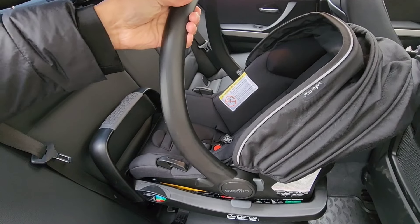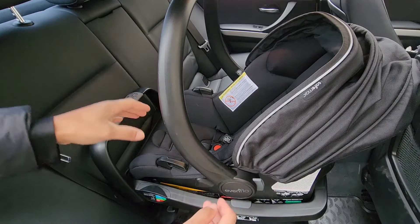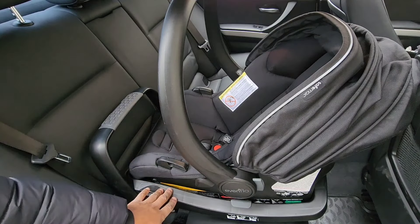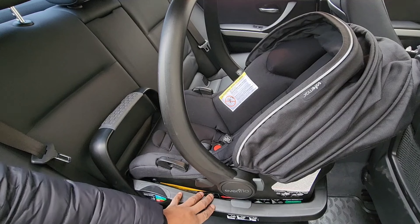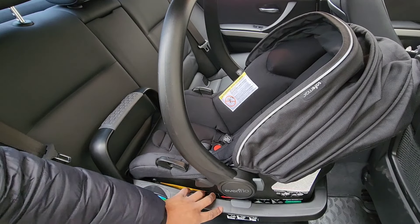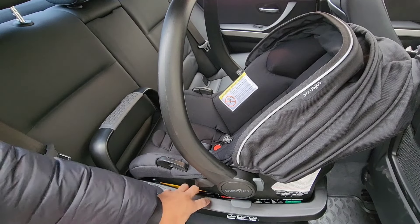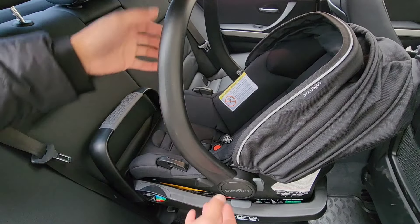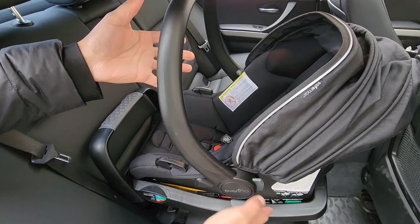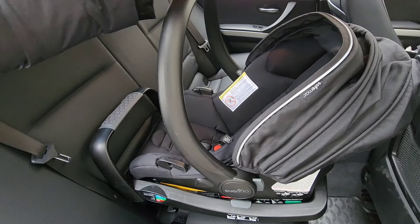Once it's clicked, it's in place. Give it a little nudge to make sure it's in. Don't reef the seat up, because if you lift it and reef it too hard you're gonna make the base become loose. If you do that many times, over time the base becomes looser and looser and you'll find it start wobbling around. Just do a slight check to make sure it's connected to the base and you're good.